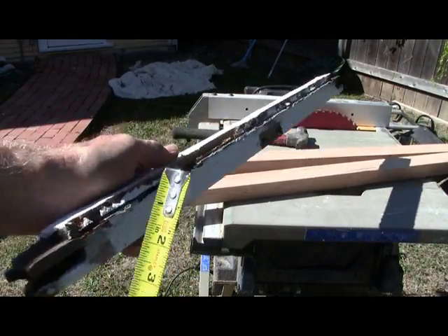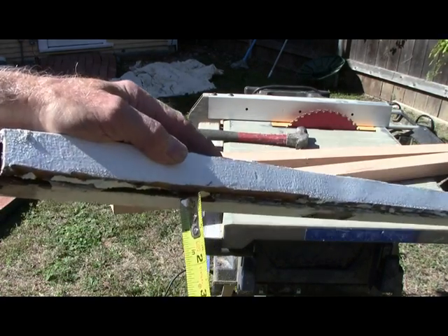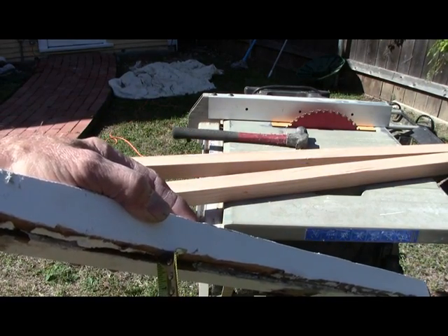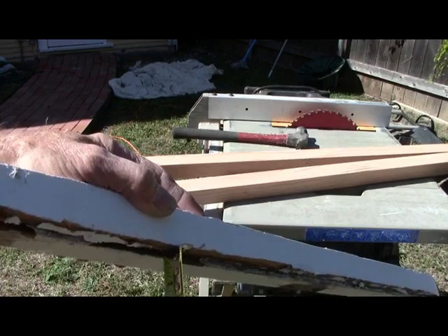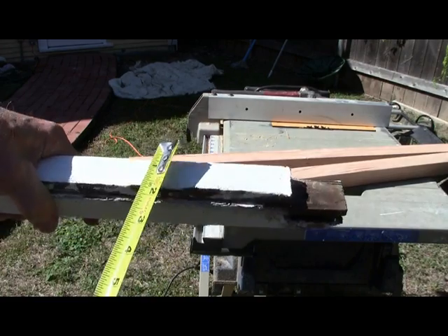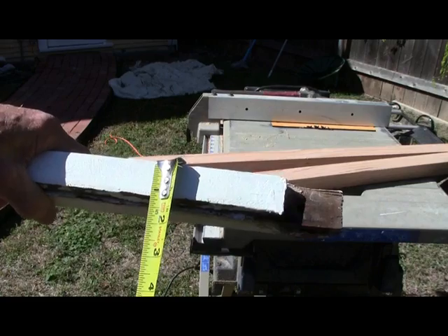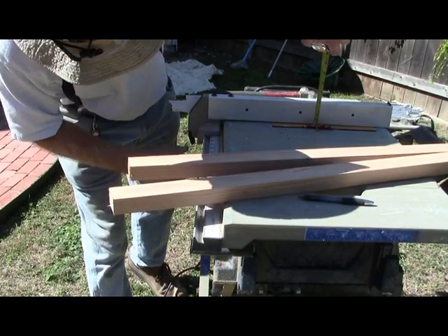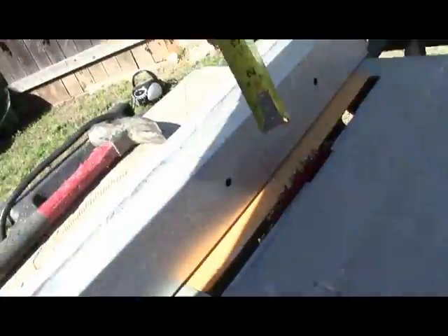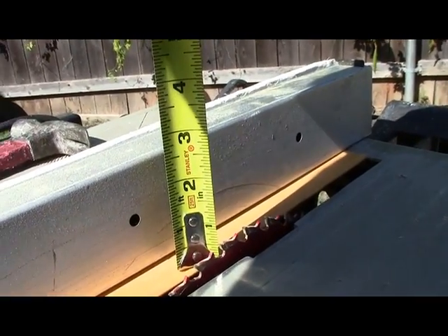The glass rail is a half inch by right at a quarter, so we'll do half by quarter. That means we come in from the back side, come down an inch and an eighth, over an inch and an eighth, and then up half an inch.